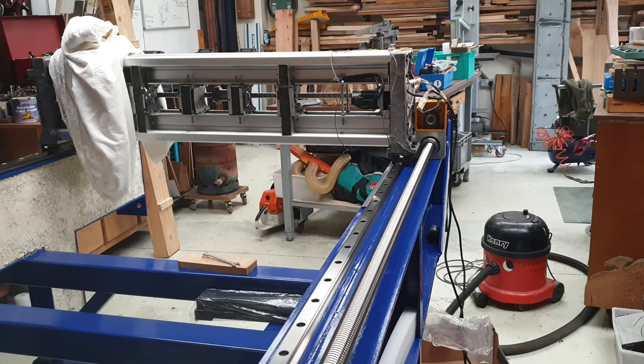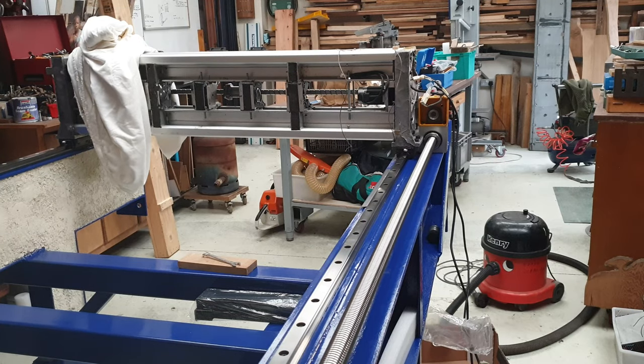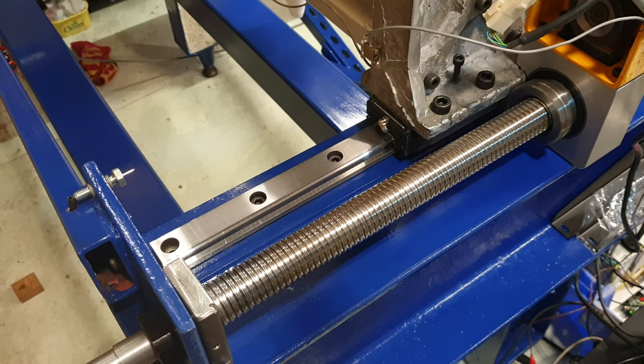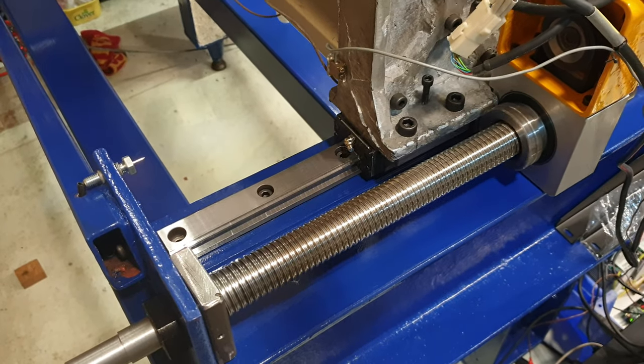It was a mistake to get such a fine-pitched ball screw. This is a cheap Chinese ball screw and, to make matters worse, it's bent about one millimeter out of true. So I think we'll be going backwards before we go forwards with this CNC build.